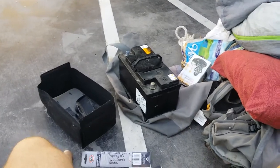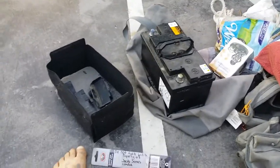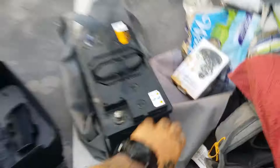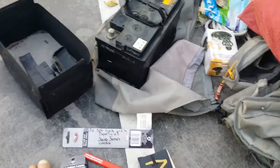I just wanted to show you guys — anyone interested in doing a bush battery mod. I was in the unfortunate situation where this Ranger battery died on me. I dropped the cell; it's been going for a while — they are maintenance free.